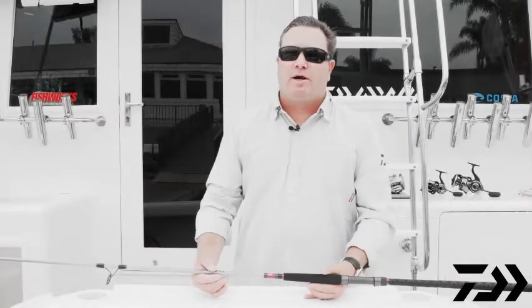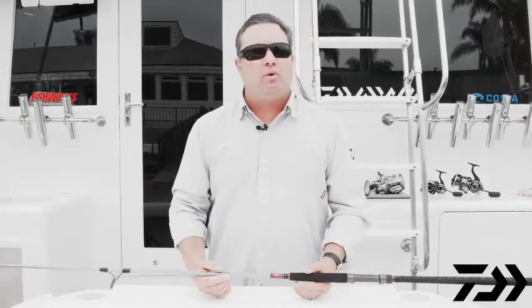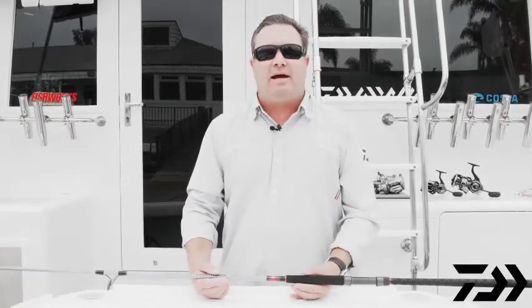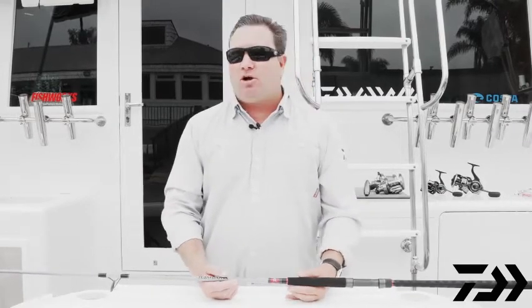Iowa fans, Mark Mills here, field marketing manager at Iowa. Down here on the water today to show you all the 2021 introductions. Unfortunately we don't have an ICAST show this year in Florida, so we're actually going to show you here on the boat some of the products — going through rods, reels, gears, lures, lines — all the new 2021 products.